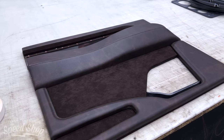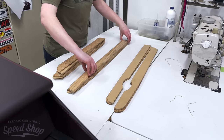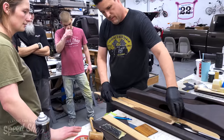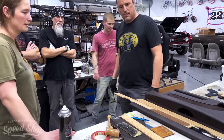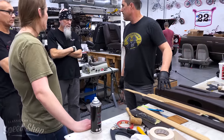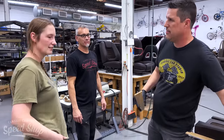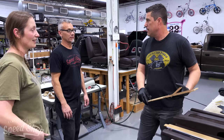We made some zebra wood insert panels for the top of the door panel to give it a nice touch that will match the bed and kind of bring everything together. It looks pretty modern too, and we decided to do the zebra wood treatment on everything since we've got a gallon of that stain.